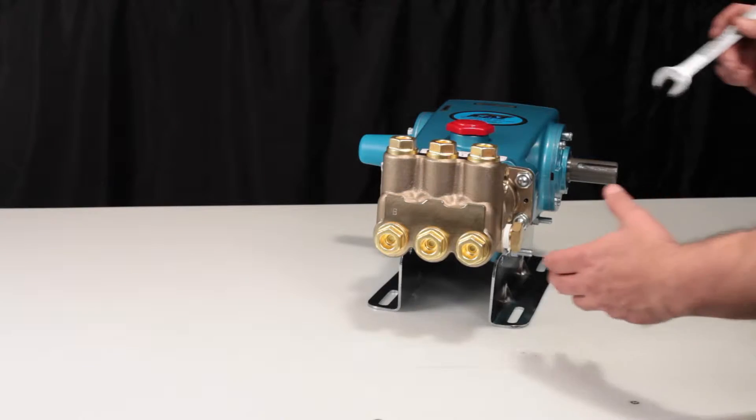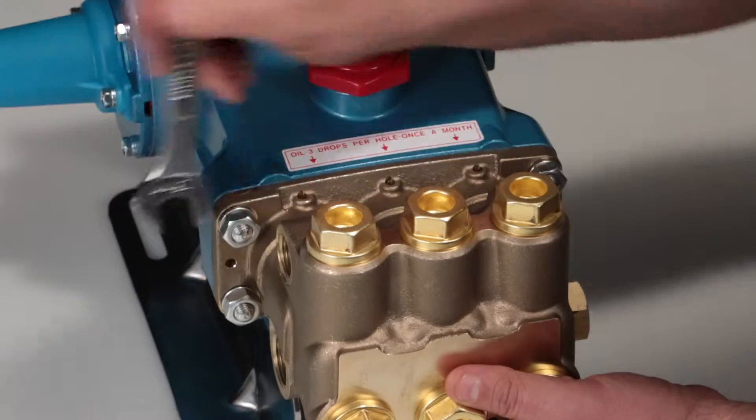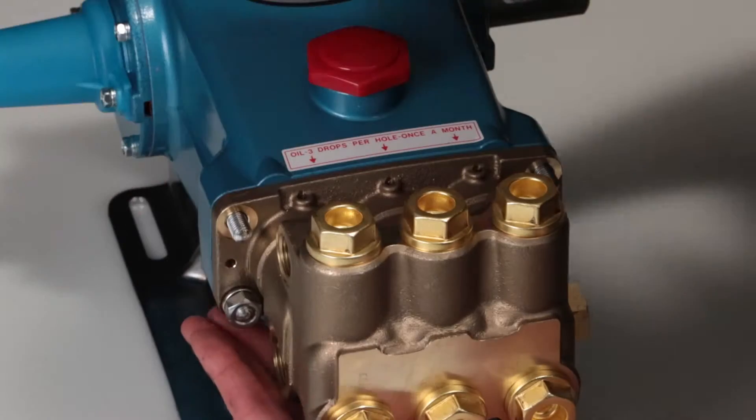To service or repair the seals, begin by removing the manifold. The manifold can be removed using a 17mm hex wrench to remove the four hex nuts and lock washers.